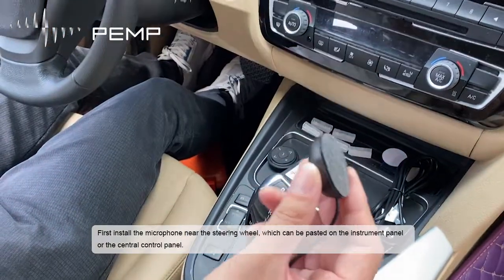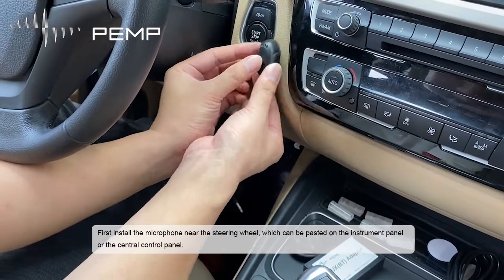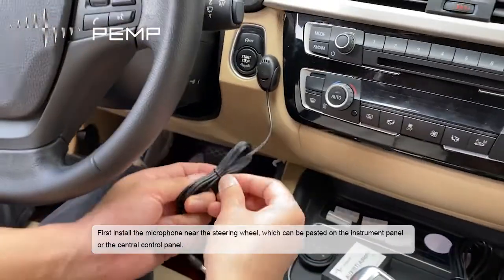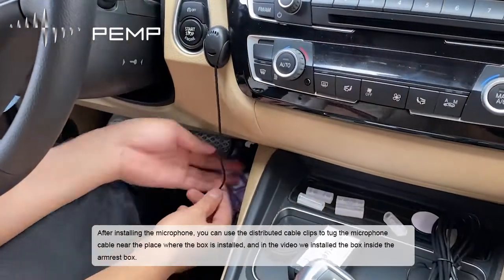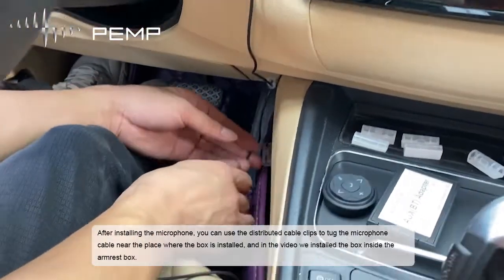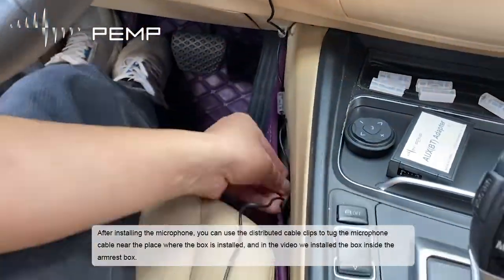First, install the microphone near the steering wheel. It can be pasted on the instrument panel or the central control panel. After installing the microphone, you can use the distributed cable clips to route the microphone cable near the place where the box is installed. In this video, we installed the box inside the armrest box.